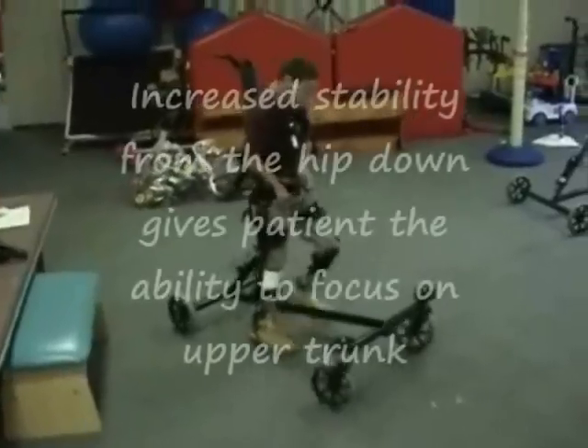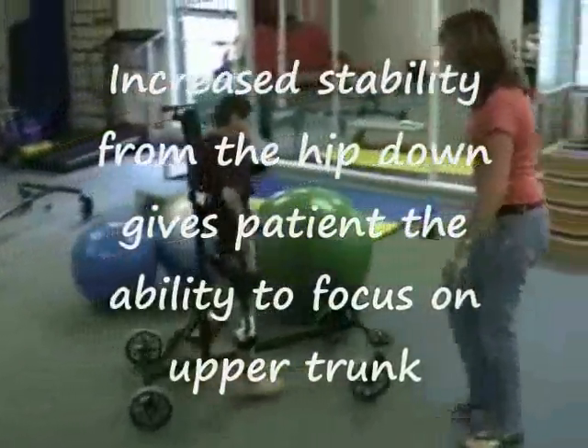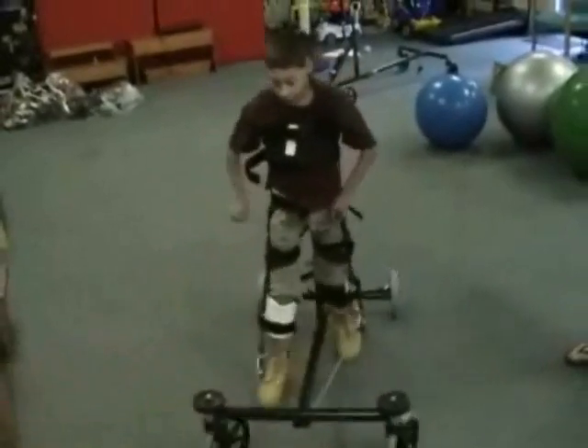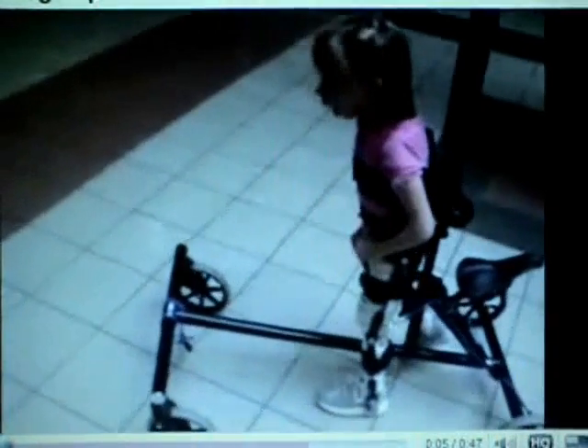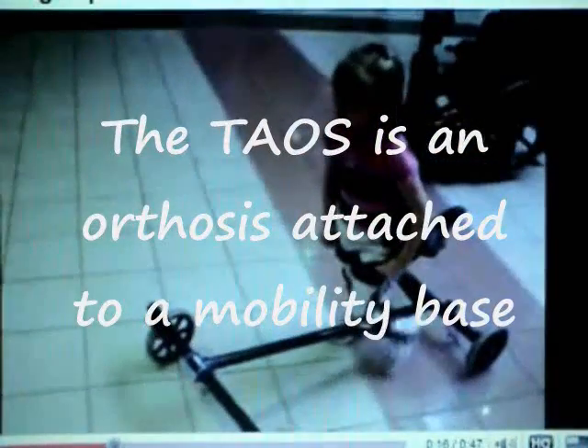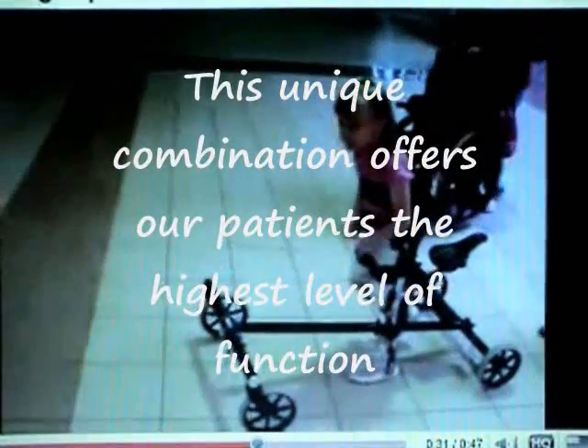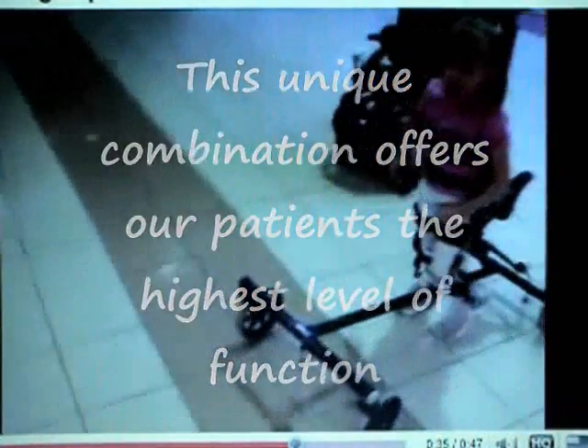The great thing about a TAOS is it encourages the patient to use it not just for physical therapy but for everyday activities. The increased stability from the hip down gives the patient the ability to focus on the upper trunk and play with their siblings — here he's just going after his brother. It can be used almost anywhere. Here we have a patient with the reciprocating gait cables on and they're in the mall. Basically the TAOS is an HKAFO orthosis attached to a mobility base — they can be used separately and some therapists use it to keep alignment and stability while sitting or doing other activities.